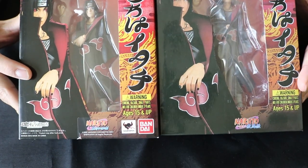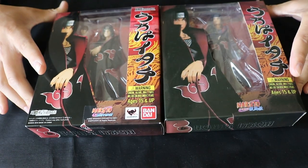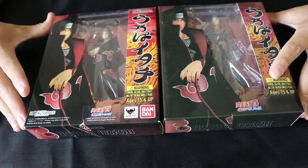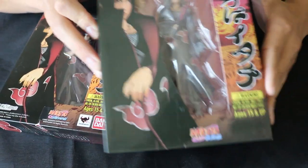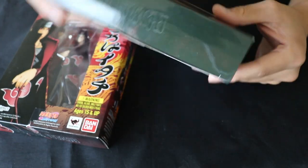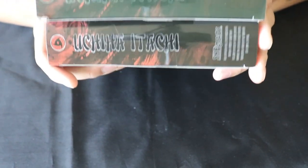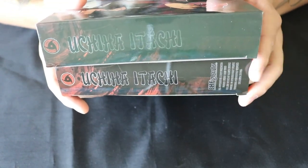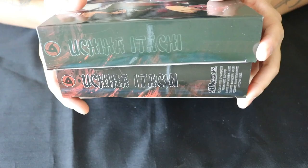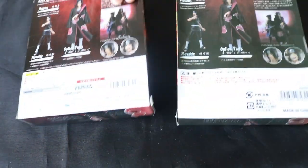One thing you can also note is that the original has better artwork — though they look the same at first, when you hold them and look closely, the fake one's artwork is actually kind of faded all around the box. Even the name 'Itachi' is a little more faded. And again, you can tell the fake one is missing the SH Figuarts logo, so the box just isn't as nice looking.